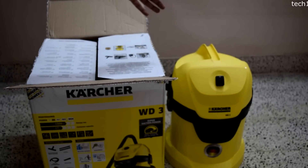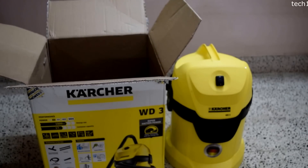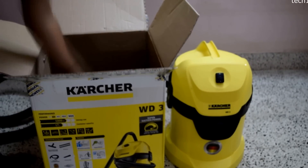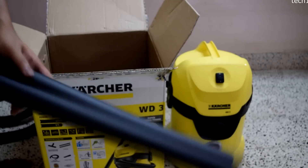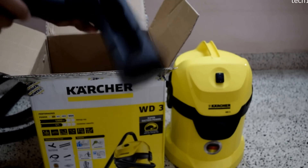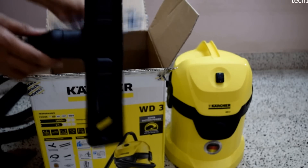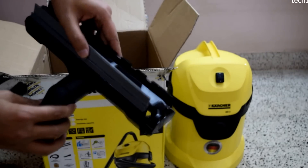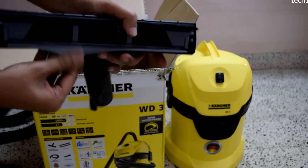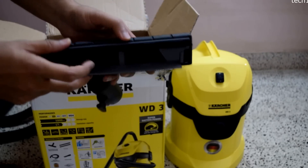I have already taken out the unit — this is the unit itself. Inside we have the suction hose, a flexible one, and two extension pipes. We also have the wet and dry floor nozzle, which comes with an attachment that needs to be plugged in. It has a rubberized bottom for wet surface cleaning to mop up water, and a brush on the other side for dust.